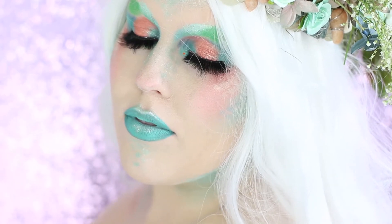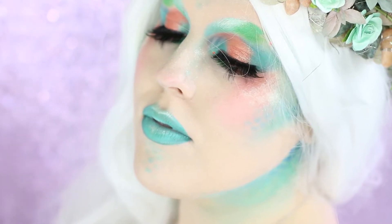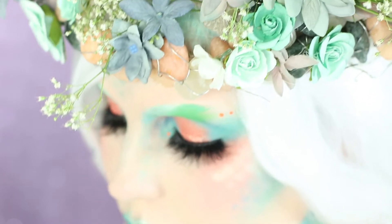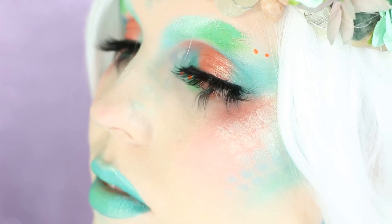I'm going to be teaching you how to do this river mermaid inspired look. Since I was doing a river mermaid, I chose to create my crown with river rocks, baby's breath, and other wildflowers, taking inspiration from the rivers in my area. So if you would like to see how I created this look, then just keep watching.